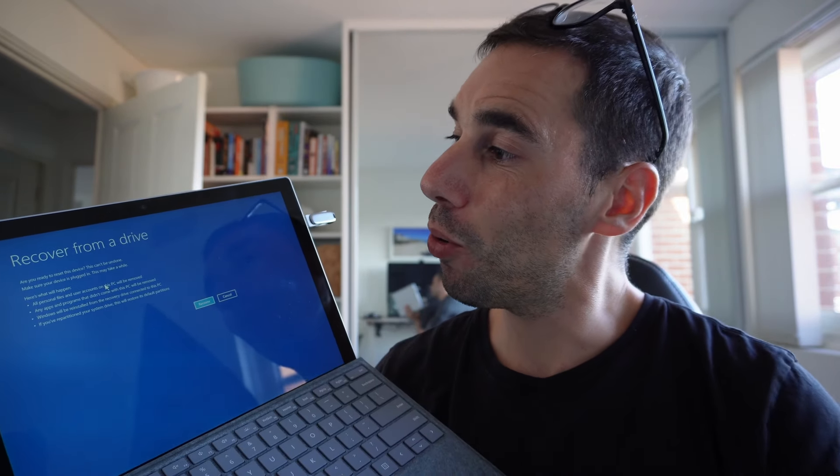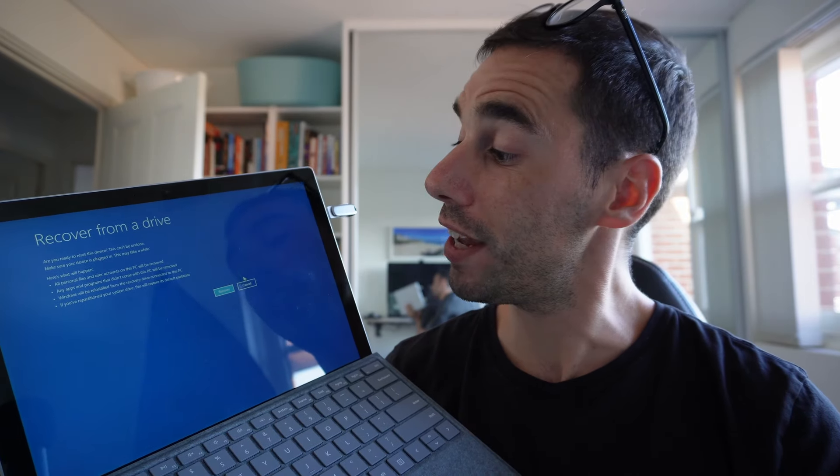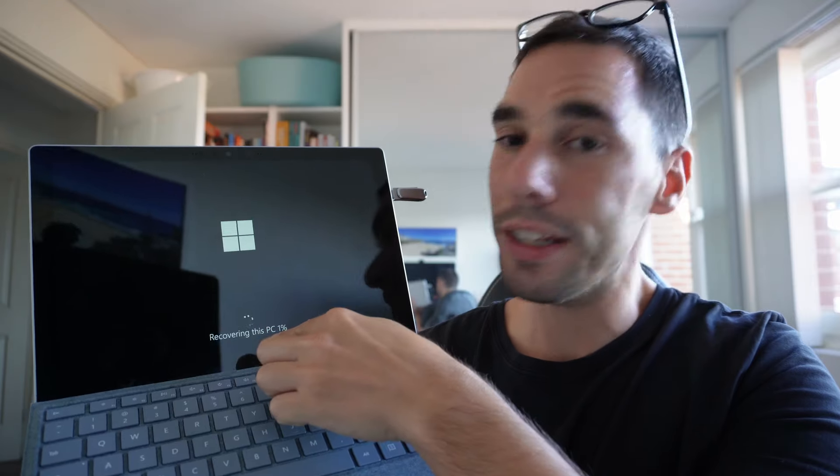We've now started recovering from the drive and it's getting things ready to reinstall Windows 10 or Windows 11 from the bare metal recovery. It gives a warning that this cannot be undone — it's going to delete all your information and data. If you're ready to proceed, hit Recover, or hit Cancel if you're not. I'm going to hit Recover and put the device on charge. You can see we are now recovering this PC — it may take one to two hours depending on your computer. Make sure it's on charge and just let it do its thing.